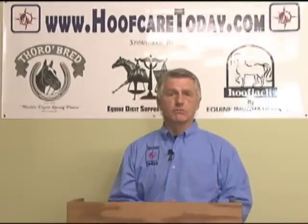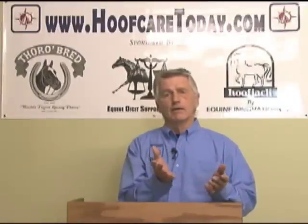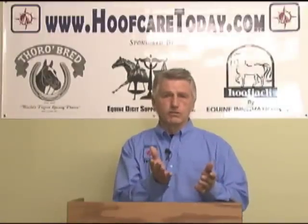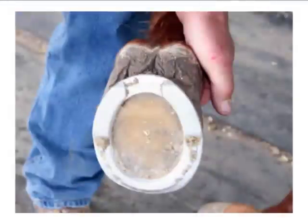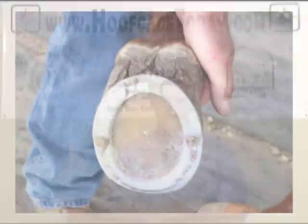Often a wedge pad was introduced into this package, and because there seemed to be an underrun heel condition, bringing the back of the shoe out farther to the rear in the form of an egg bar was a common prescription for treating navicular disease.